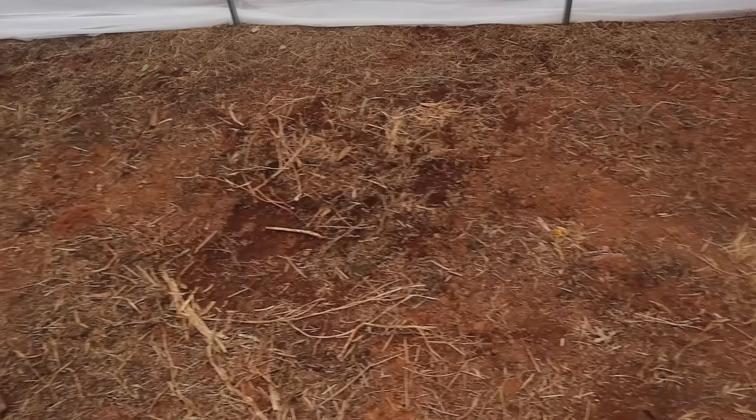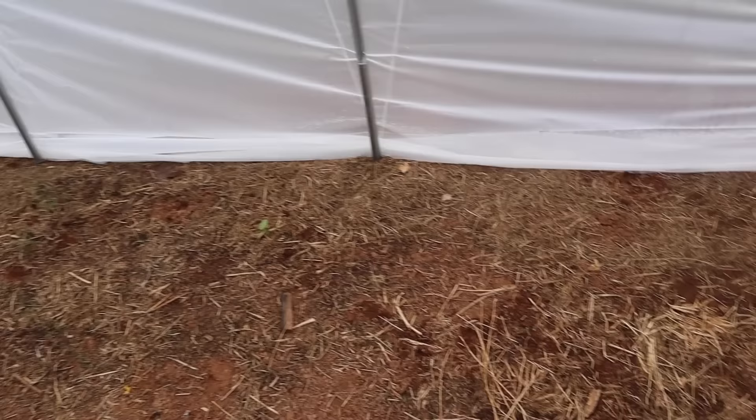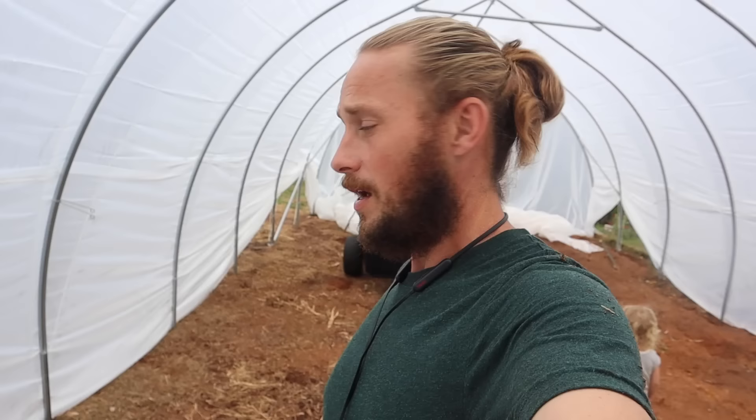Man, it's humid in here — it almost feels like a greenhouse. There are a few places where the water worked its way in, barely enough to puddle. That's mainly from running down the sides and working its way in. This is the lowest point, kind of running down the middle. So my goal today is to start getting this graded.